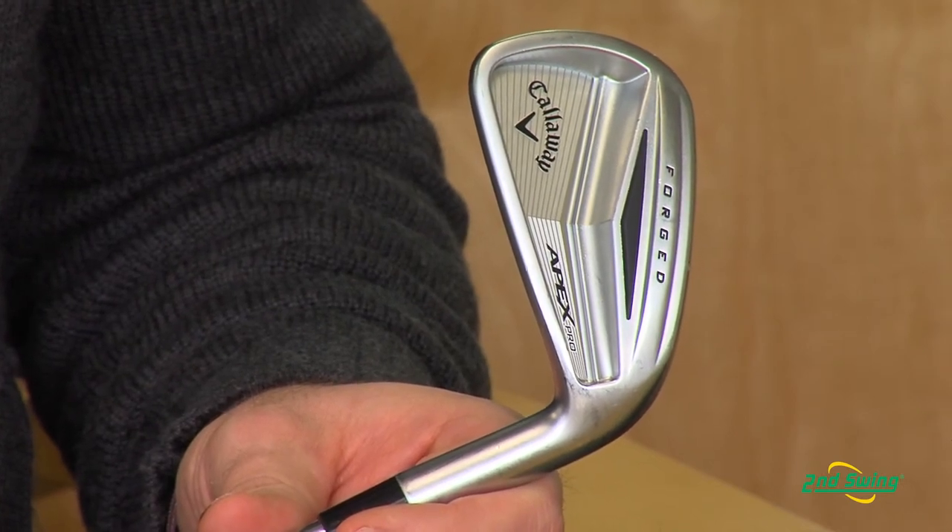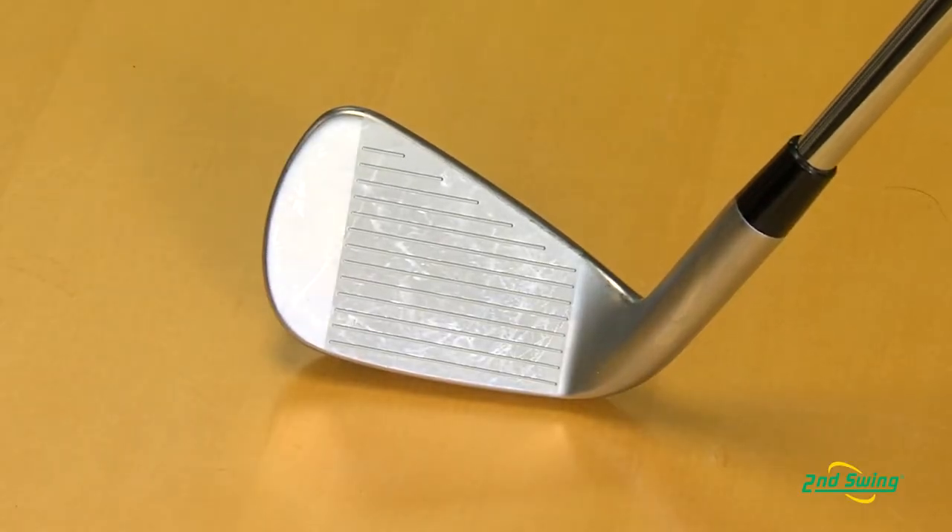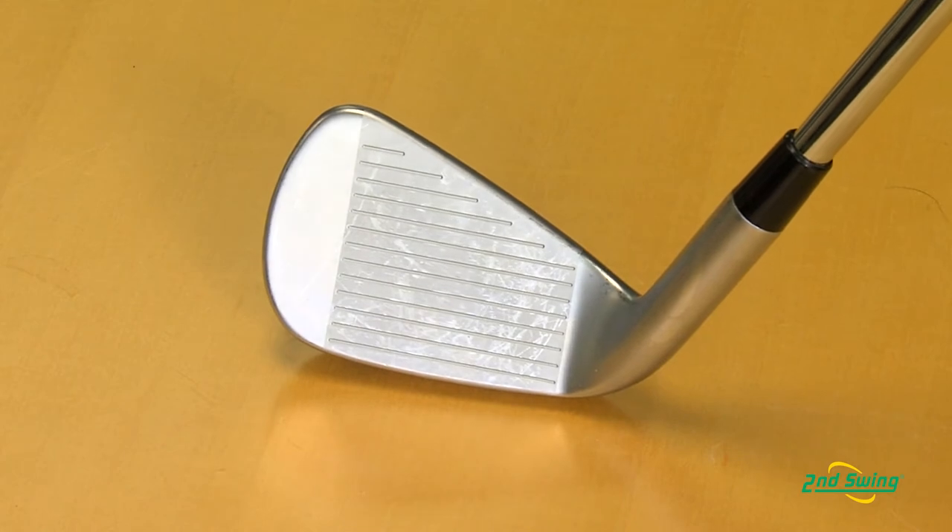Thanks, Jason. This is our new Apex Pro Iron. We're really excited about it. It's got an incredible tour-inspired shape. It's made of 1020 carbon steel, so it's got an incredibly soft, buttery feel, and incredible consistency from shot to shot.